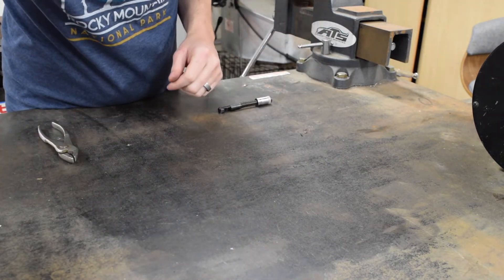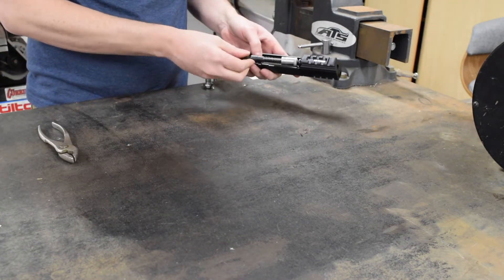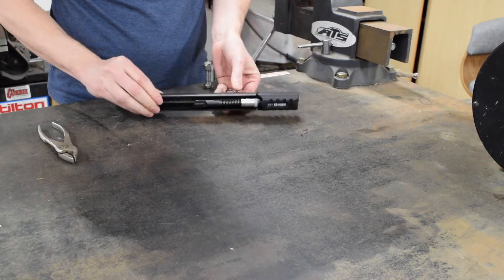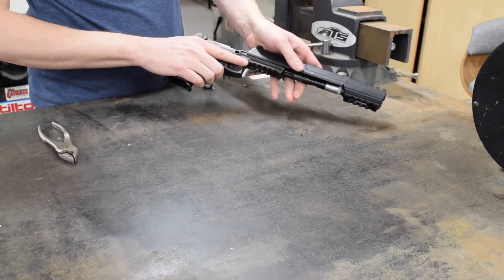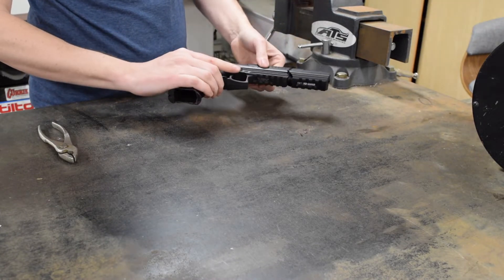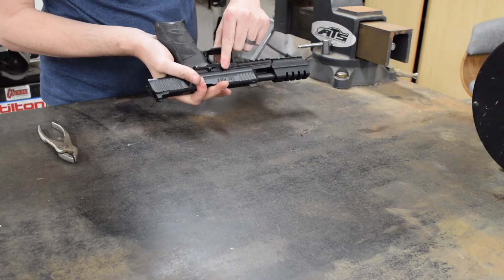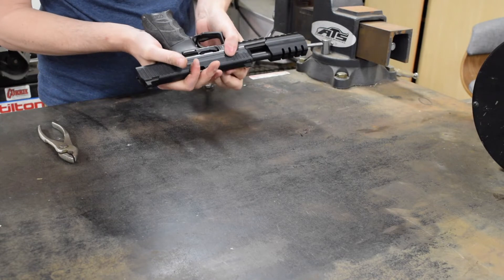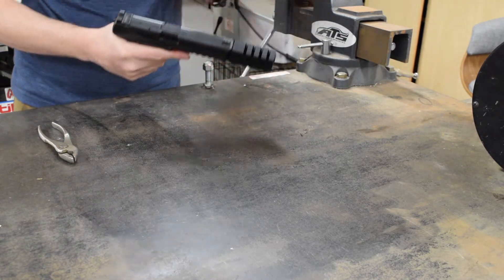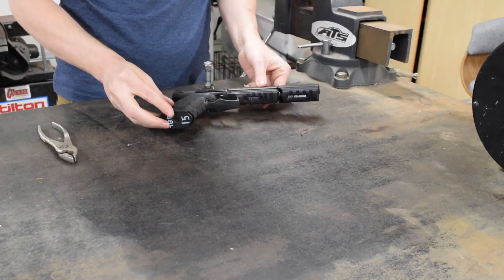I'm going to grab the entire slide assembly and install the front part into the pocket and the back into the locking block. Then install the slide back onto the entire frame assembly, lock it all the way to the rear, push this in when it aligns with the little notch in the slide. And that's it — we have completed the Wicked Compensator installation.